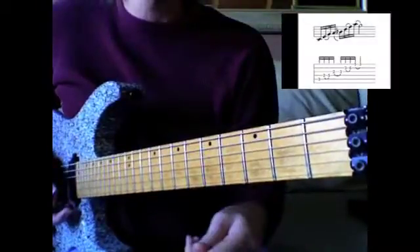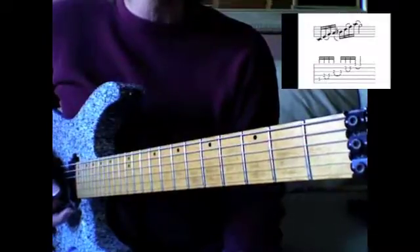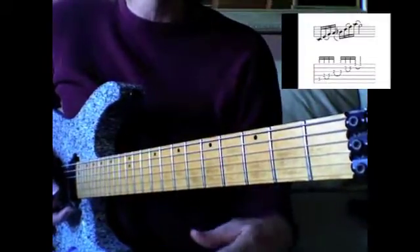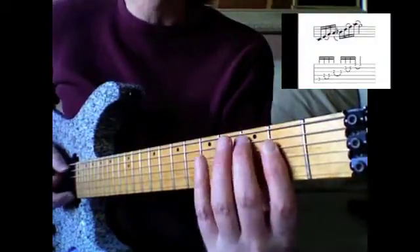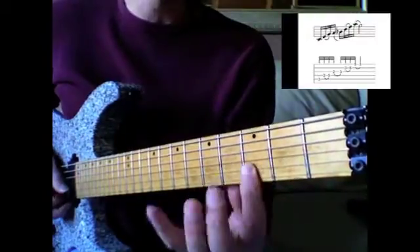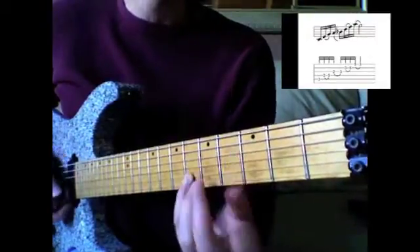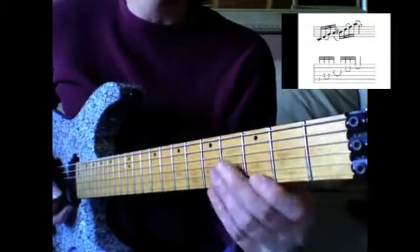The mixolydian scale works for dominant 7 chords — that's the scale — but moving the notes around so that it sounds arpeggiated, which it is. So there's 1, 3, 5, there's your 13 or 6 (same thing), b7, then here's your 9, and there's your 11, there's your 13 again, and there's your 5.